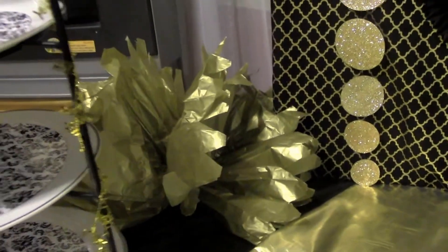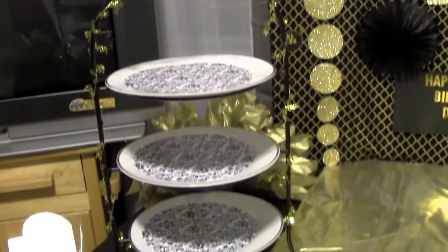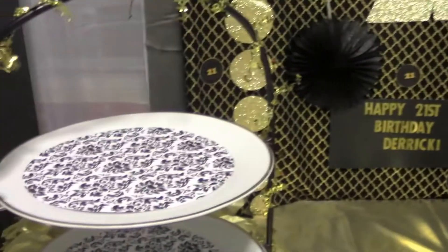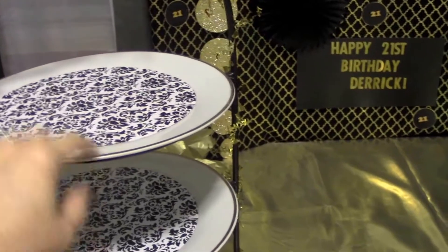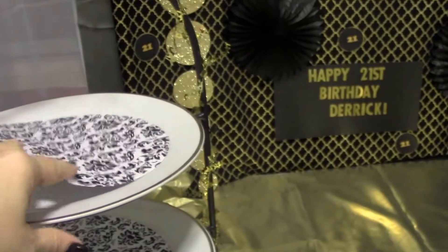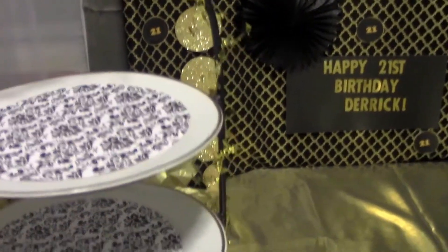I've got a little gold poof ball over there. Then I've got my thrifted — you guys have seen this. I said I was going to paint it and then I never did, which the black doesn't really work great for this. So, this stand I thrifted from Goodwill, I think, for $2.99. Then these are just some white plates that I have that have gold trim. And then these are the little plate covers that I hauled from Michael's for like 90% off or something a long time ago.